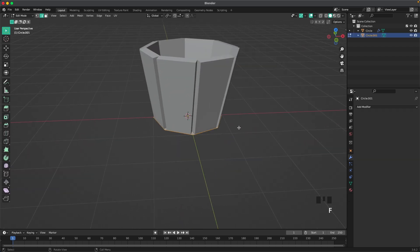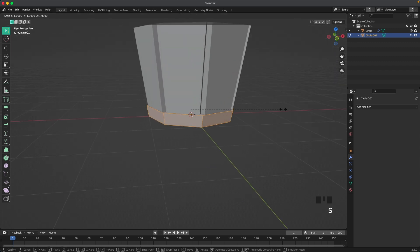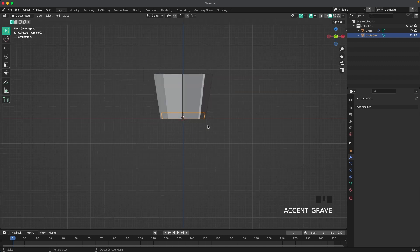Press Shift+A, Mesh, and add another circle. Go into edit mode, press F to fill, E to extrude it up, S to scale it up a tiny bit. Then press A to select all, then S and Shift+Z to scale it down. Tab to leave edit mode and go back into front view.